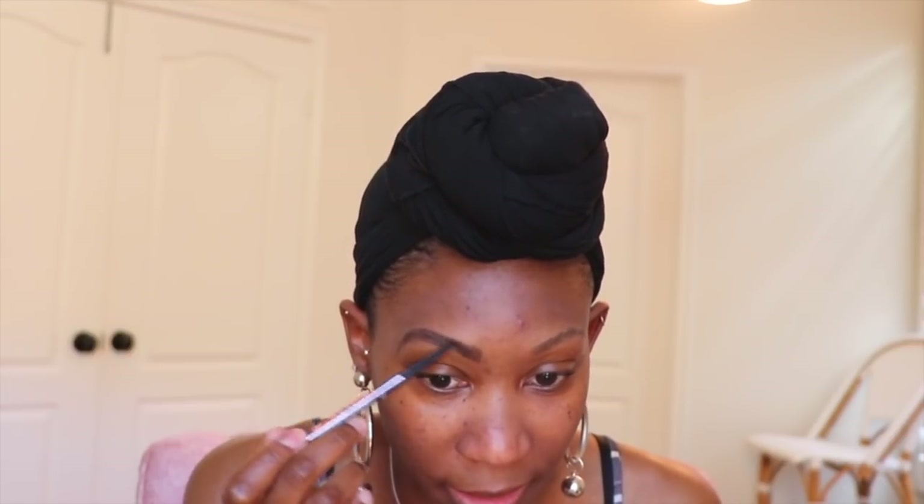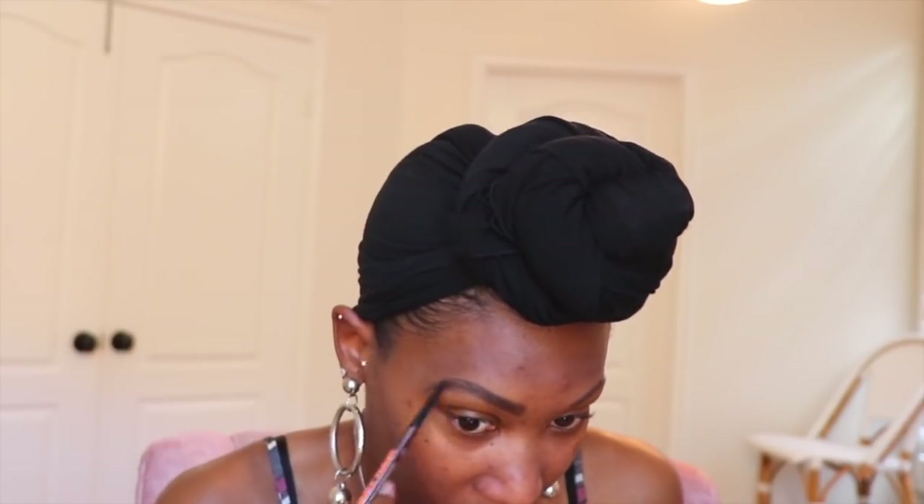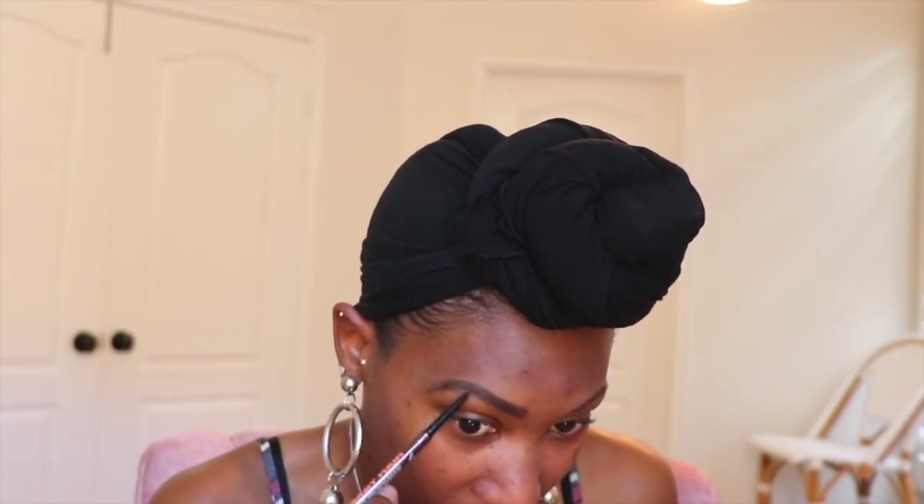I'm going in with my eyebrows using the Uma Beauty baby hair pencil in the shade Black Brow, shade zero six. If you can talk and do your brows, I'm pretty sure that's some sort of wizardry, because the concentration required to fill in your brows requires total and complete silence.